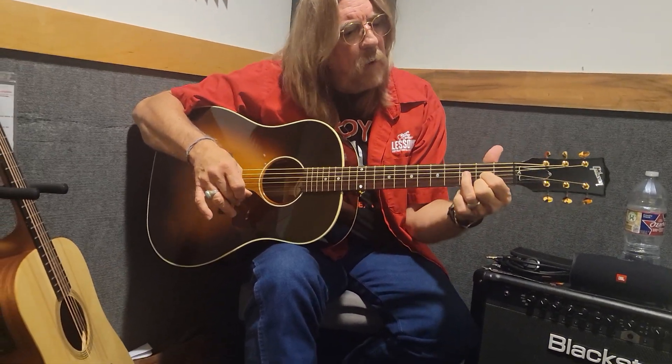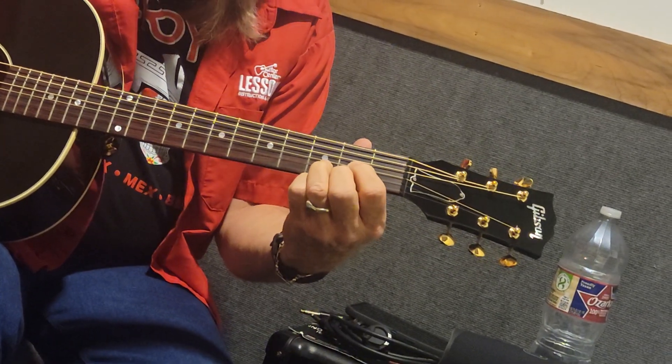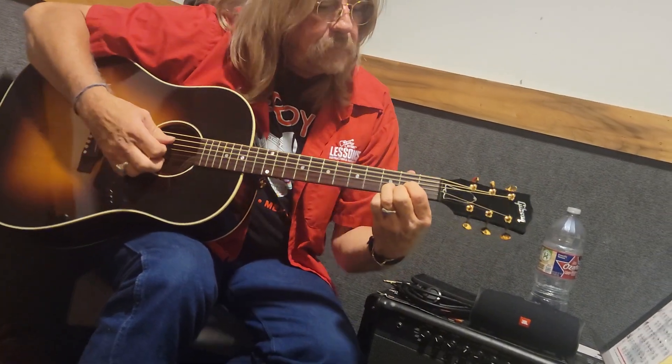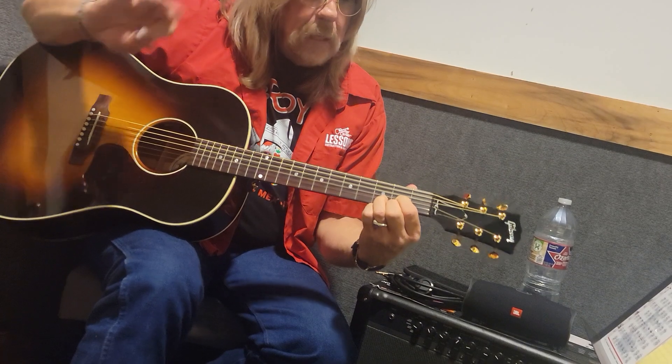We're going to play a D chord to start with. Our first finger is on the third string — we're counting from the bottom up — third string, second fret. That second box right there. Second finger is going to land on the first string, second fret. And our third finger is going to be on the second string, third fret. That makes a little triangle there. See that right there? We're going to strum from the fourth string down. Just stand it up tall, make sure the fingers don't touch any string they're not supposed to. It should sound something like that.